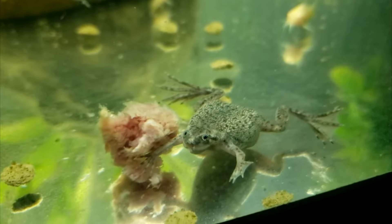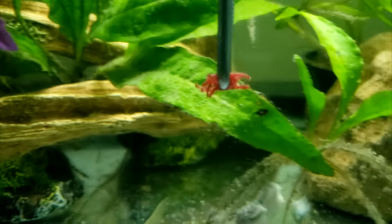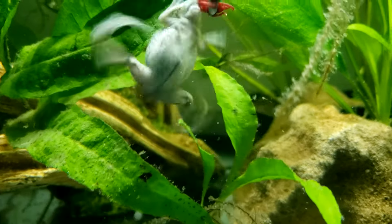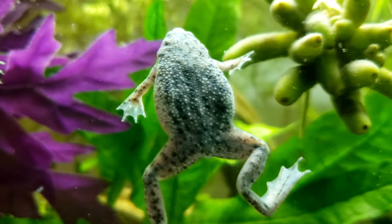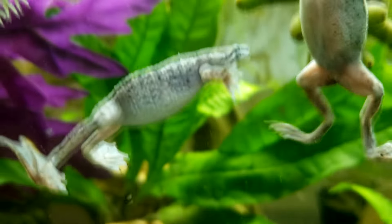Some hobbyists insist that certain foods, in particular fatty beef heart and blood worms, are causes of bloat. To my knowledge, there is no scientific evidence of such a link, and I myself have never had any frog develop bloat despite eating beef heart and blood worms. In any case, it's probably a good idea to vary your frog's diet, as you might with any other pet.